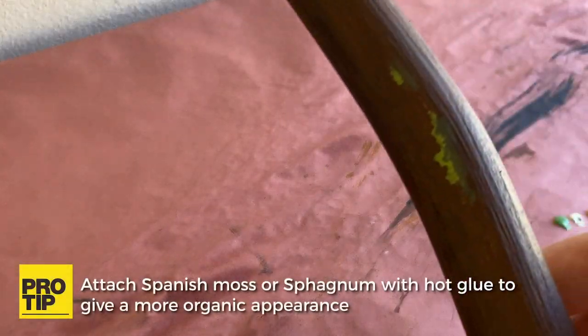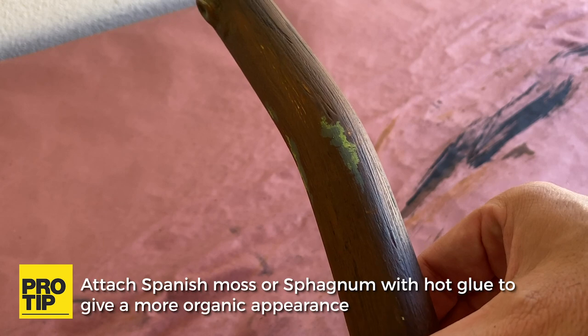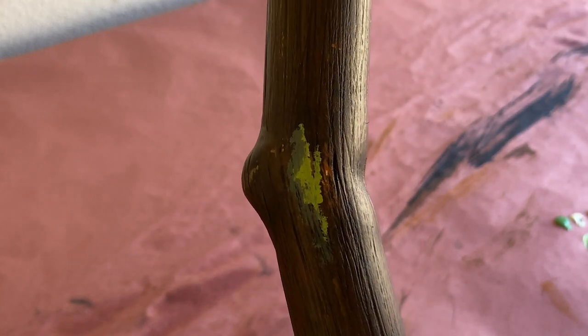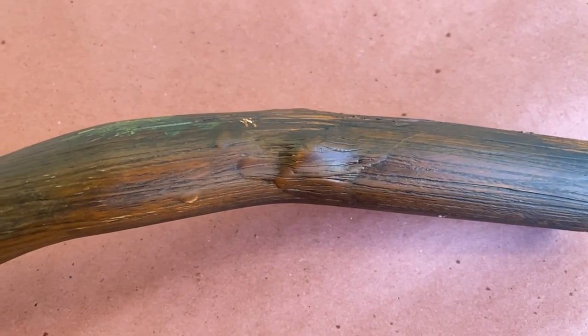To give it a bit more dimension, I added a bit of black to the green color to create some variation around the moss spots, and then gave the whole piece one last wipe down with the still-damp rag I used to remove the black wash. This softens up the moss paint and helps to blend everything together a bit more. Allow the piece to dry before sealing it with a matte clear coat, and you're done.